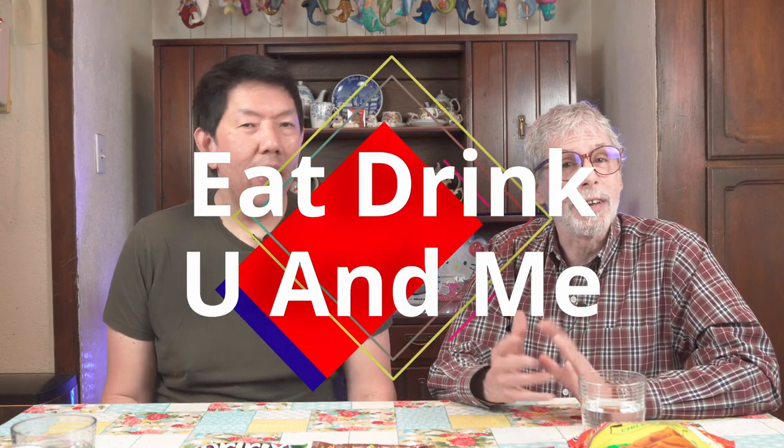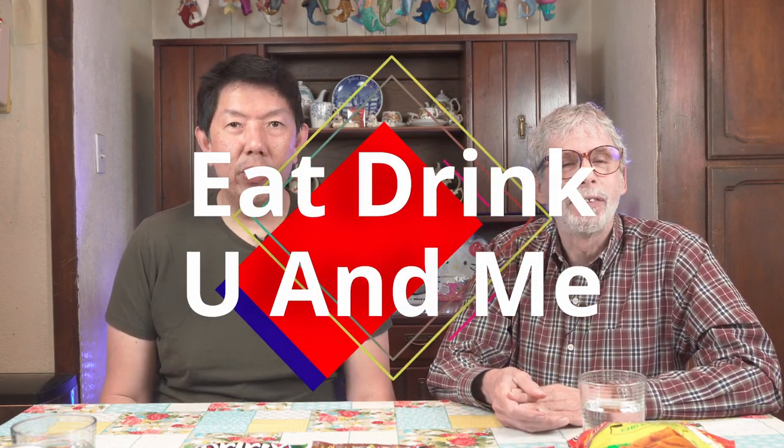Hi, I'm Vincent. And I'm Terry. And welcome to another episode of Eat Drink You and Me. Today we're going to be doing some corn chips from Guatemala.